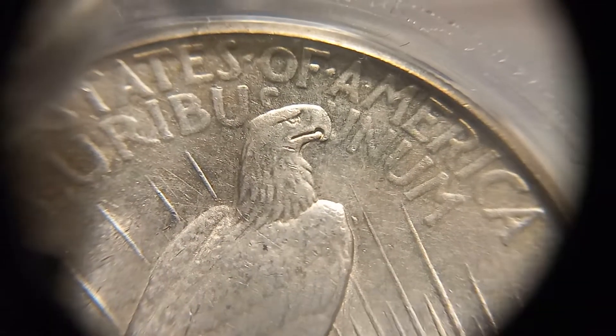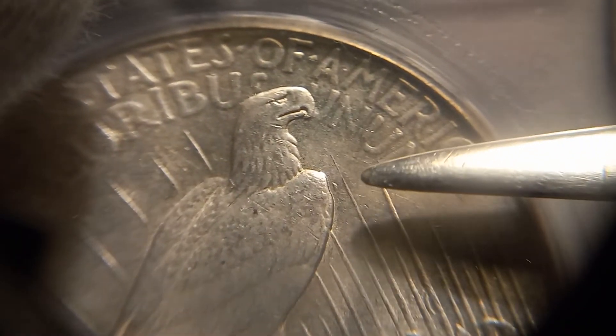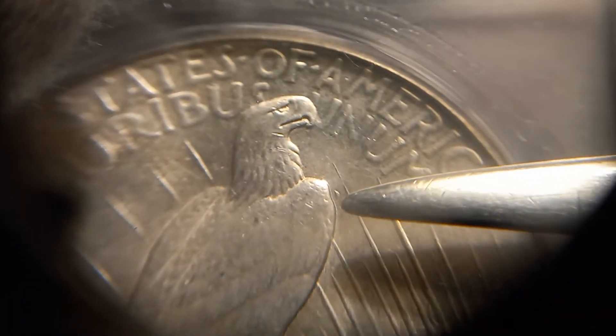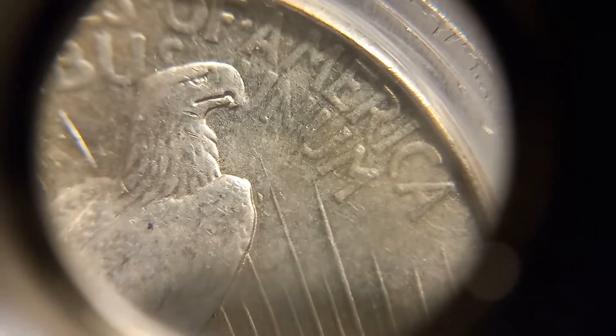If you look right there between the ray and the eagle's shoulder, you'll see a mark that is a die chip — it's like a teardrop. That's one of the markers.